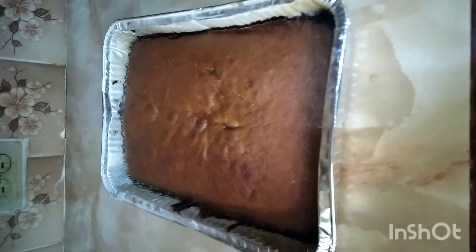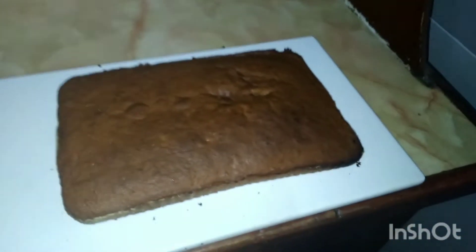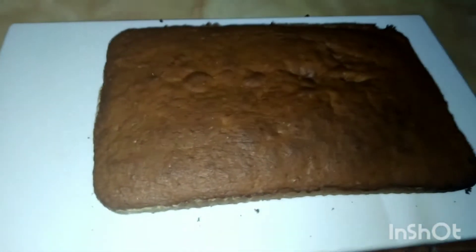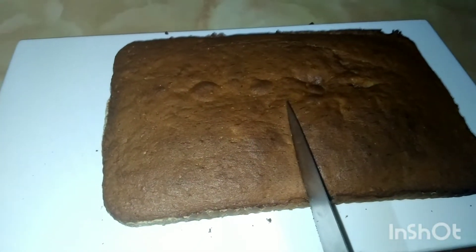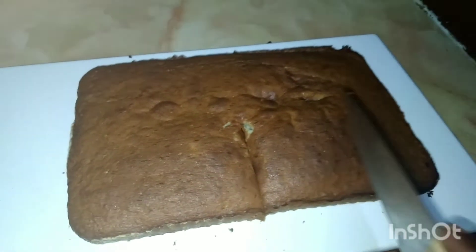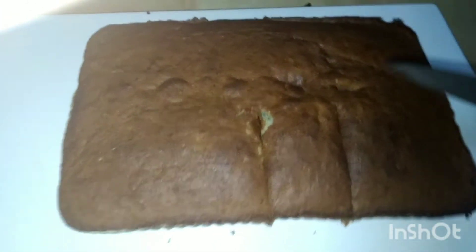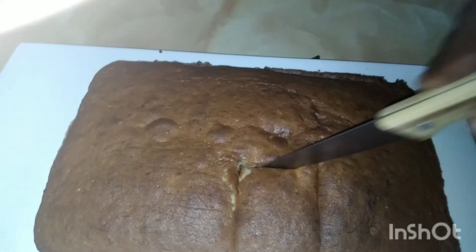Our cake is hot and out of the oven. Look at this nice golden brown color that we have. I'm going to take it out of the pan and cut it.